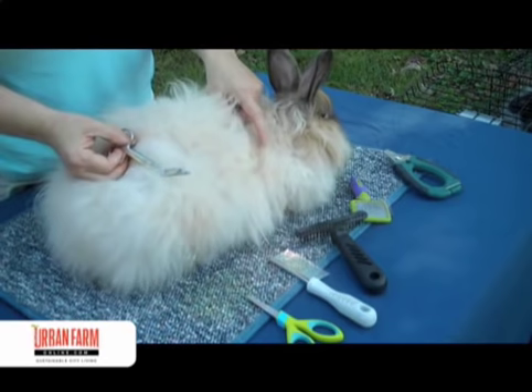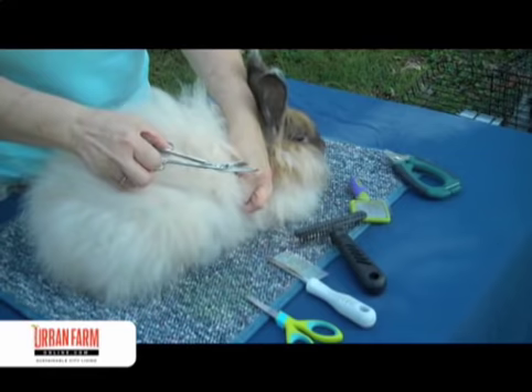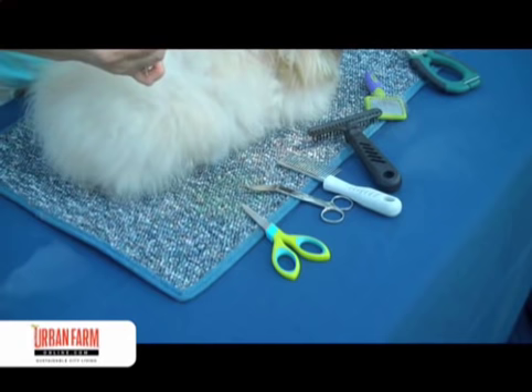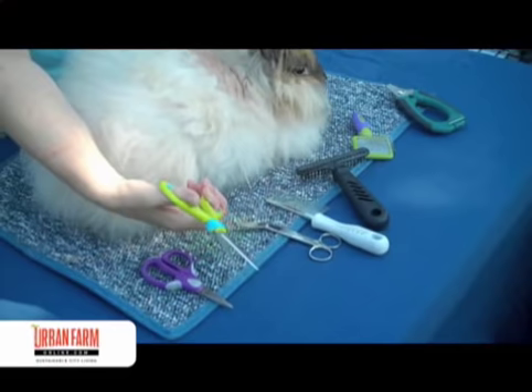This guy mats really easily; my other ones don't. If the mats are especially right up next to the skin, these are bandage scissors. You can find them online, and that way I can get in under that fiber and not clip the skin. But just for taking the wool off, plain old scissors work — these are two-dollar children's school scissors from Walmart. They have kind of blunt tips and they work just fine. Little short blades — you don't want anything with a long blade because there are so many curves on a rabbit and you don't want to cut their skin.